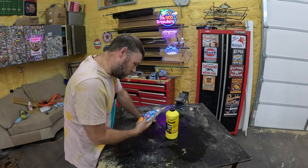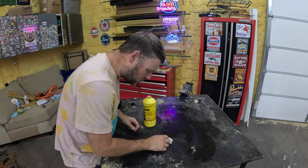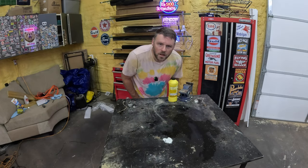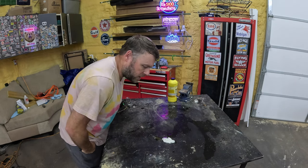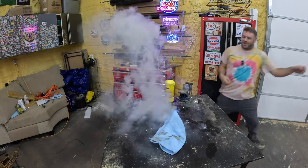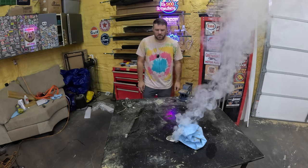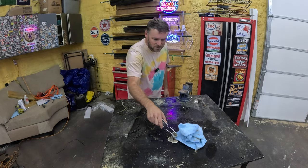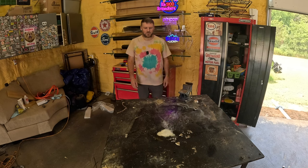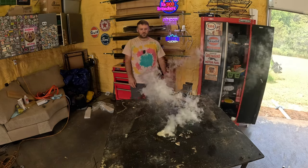Now for a weird method. It says you can take pool shock and brake fluid and mix them to combust. Kind of nervous about trying this. Let's do a small test run — make a little hole in it. That ain't doing nothing. Maybe I got the wrong shock, maybe I need some pure chlorine. This brake fluid says synthetic so I'm going to try this kind. Whoa! Oh my God — smoking like a chimney right there. Is it going to combust? It sure smoked but it never combusted. That stuff sure does stink. There it goes — combust! Man, that thing smokes.